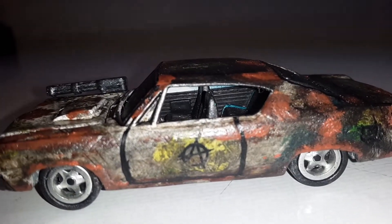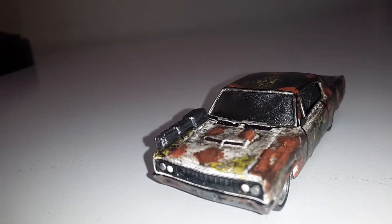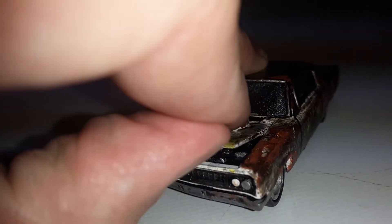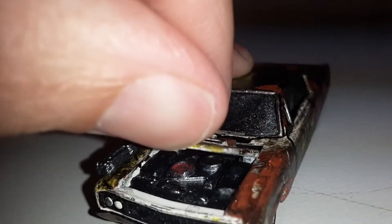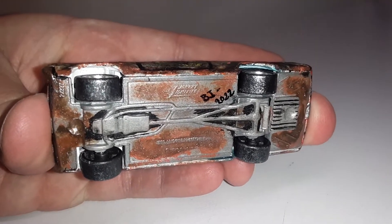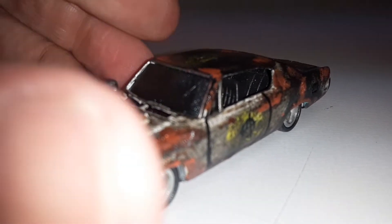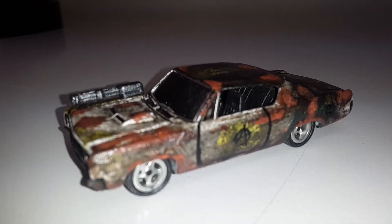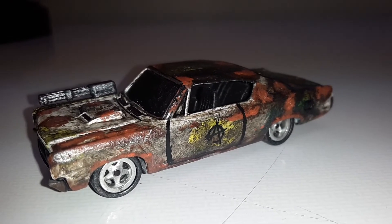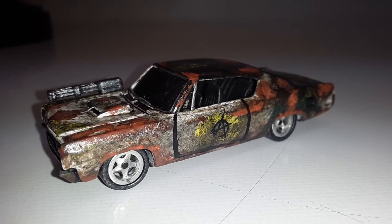The anarchy sticker looks so good in the light, and there's a big gun on the front. The hood does open, and I detailed out the engine a bit. I also did a little bit on the bottom with my signature and everything. She's got a matte varnish clear coat on her, which is pretty sweet.